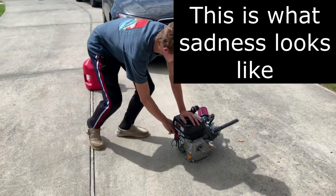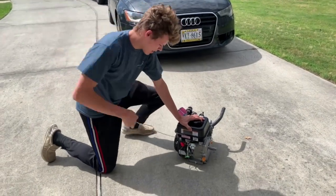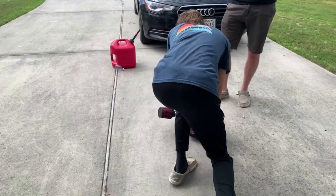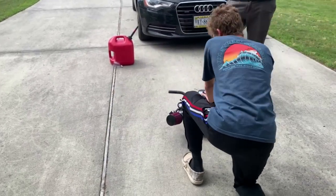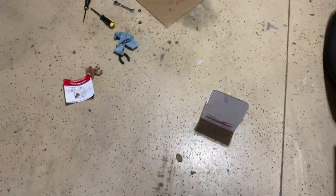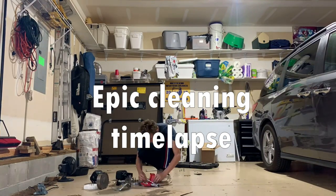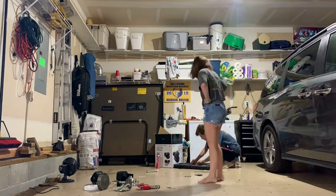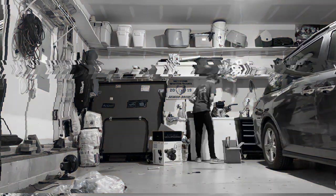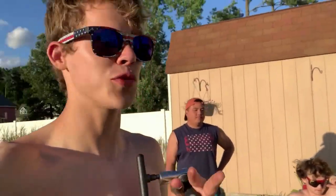Starting the engine - I still need to get gas into it. After hours of troubleshooting, we figured out why the engine would not start: the valves would not completely close.